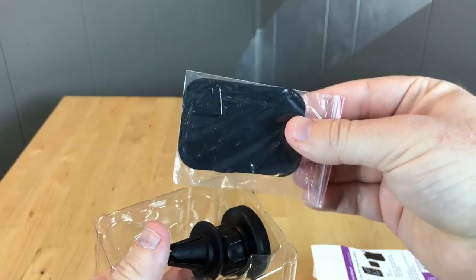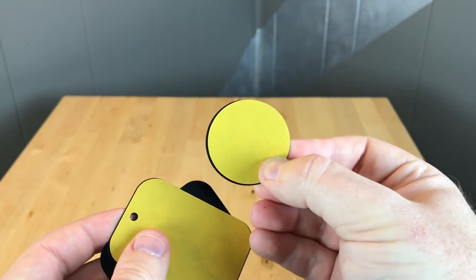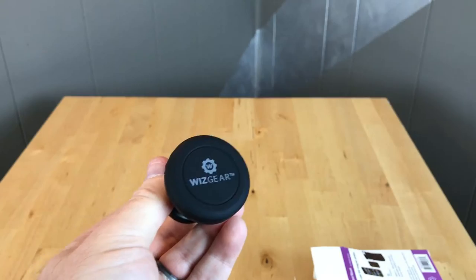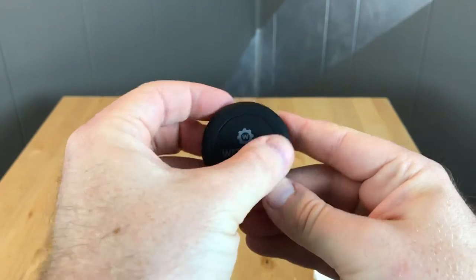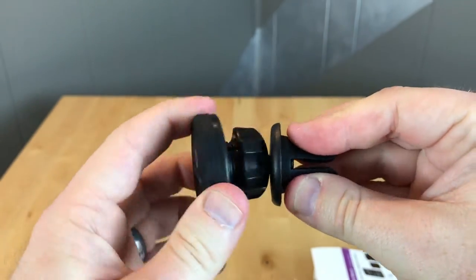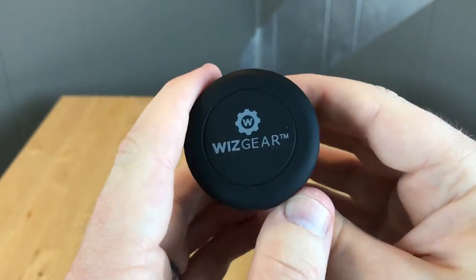We have the magnetic piece here that fits in between your cell phone case. We also have an adhesive sticker which you can stick to the back of your phone. Here we have the actual WizGear mount and you can see that it magnetically sticks to that — pretty good hold there. Very solid construction. This has got a rubbery feel so if it comes in contact with your phone it's not going to scratch it. You can swivel it around to angle in your car for whatever direction you want.